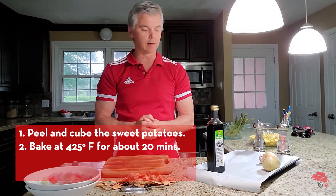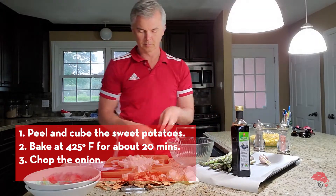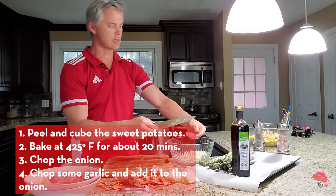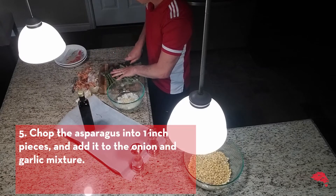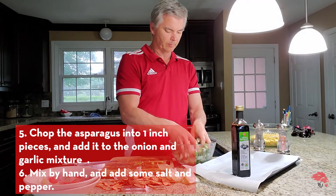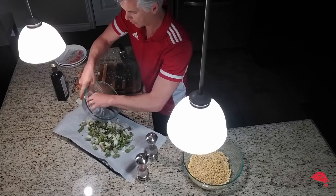Now while the sweet potato is in the oven we can start on the next piece. One onion — onion goes in — a little bit of garlic, garlic is in. Now for the asparagus, approximately one-inch pieces as well. I washed my hands, we're going to do a little hand stir here. And then I'm also going to add, just for taste, a little bit of ground pepper. Baking sheet number two, evenly spread out.